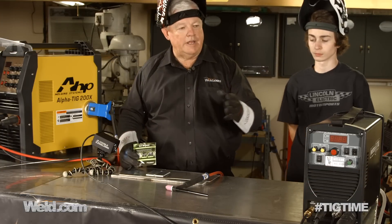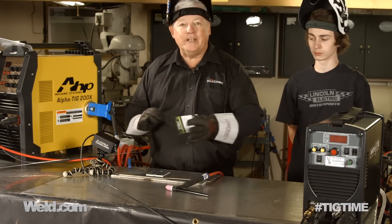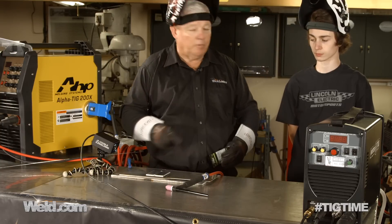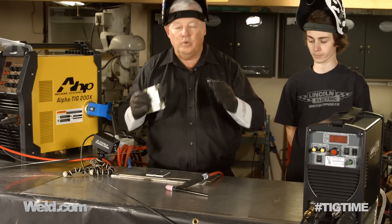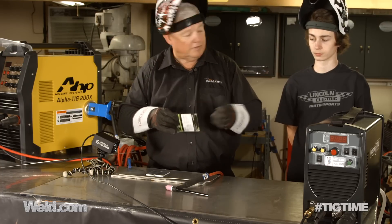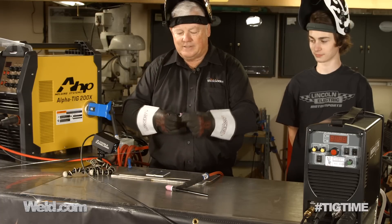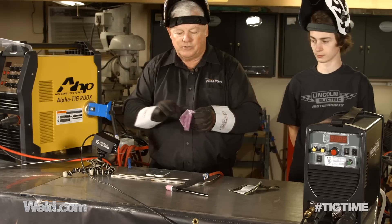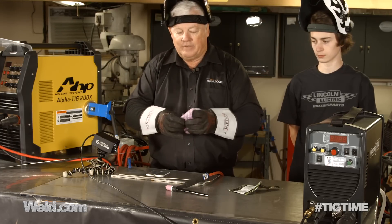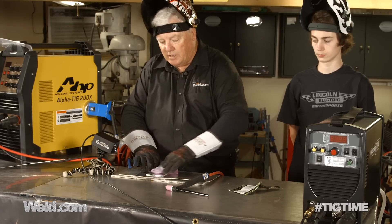We've got the generator started. Haven't turned the machine on yet. I've got a piece of aluminum here — I've got it pre-tacked. It's aluminum, it's a butt weld. I've got Seth here with me; he's a student of mine, and we always need new up-and-coming TIG welders. I've talked about these easy wipes before — I like using them because they're convenient. They've got isopropyl alcohol built into them, so I always wipe the surfaces down.